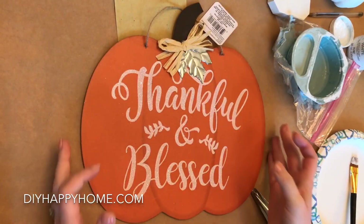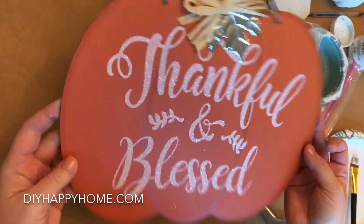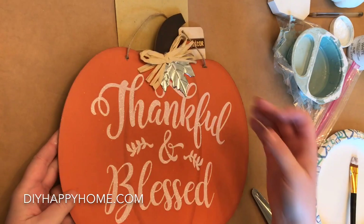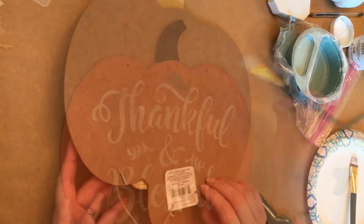Hi, this is Karla from DIY Happy Home. I purchased this thankful and blessed sign at the Dollar Tree and plan on redesigning it to match the heirloom pumpkin decor in my home. Let's get started.